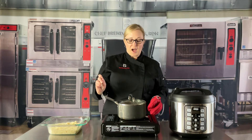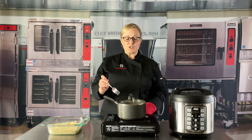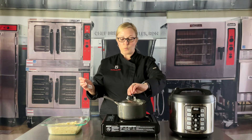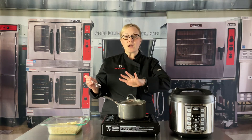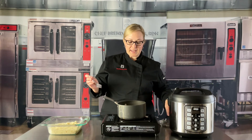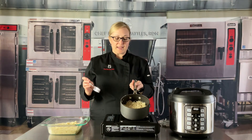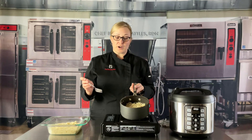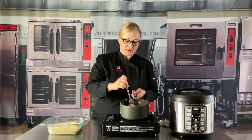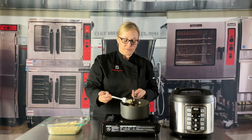Next, the stovetop method. I like to use a glass lid because I can watch and see when it is done — not required, but it is a really nice feature. Here we have our stovetop rice, which took about 30 minutes. You can just come in and fluff it up a little bit before serving.